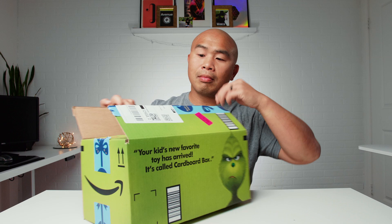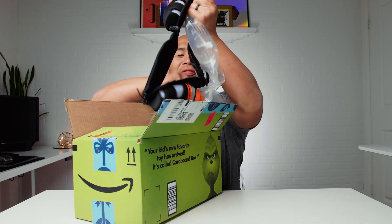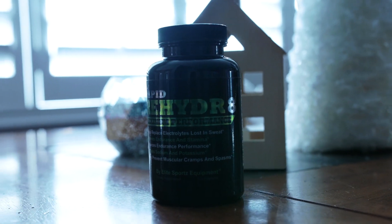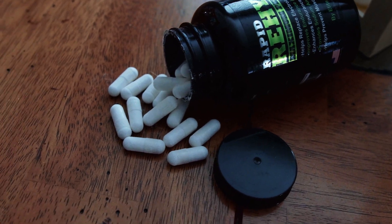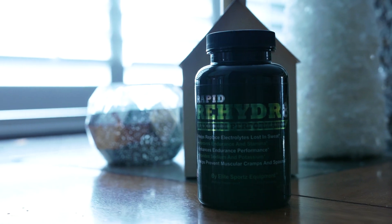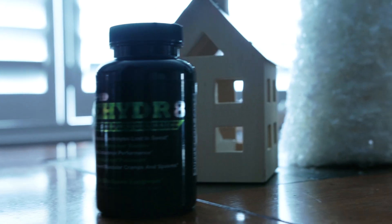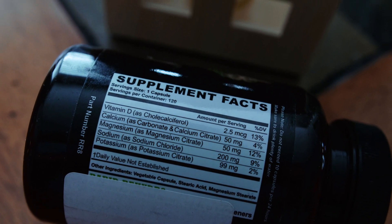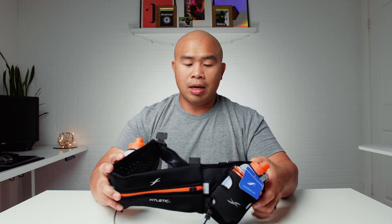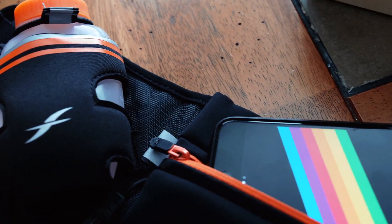The first gift I'm going to suggest for your OCR athlete is the Rapid Rehydrate from Elite Sports Equipment. The Rapid Rehydrate eliminates painful leg cramps fast, and it's a must-have if you're racing in OCRs, especially the long ones. I found this on Amazon for $20 — it has 626 reviews, and I checked the FakeSpot rating on this and it has an A rating, so you can definitely trust the product reviews on this one.